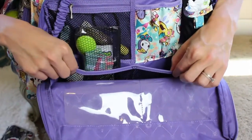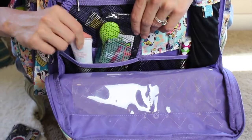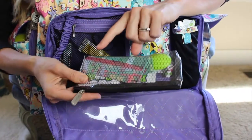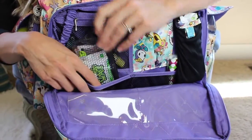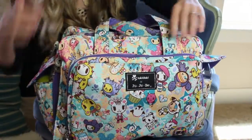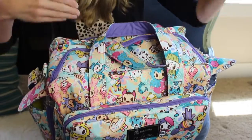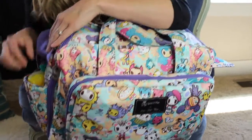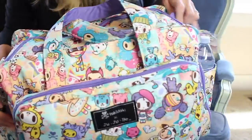Down here there are two mesh pockets, which are really great for catching anything — you can put lotions, perfume, whatever you need. I have a little kit for a restaurant with some mats and spoons, anything you would need for a little toddler at a restaurant. The Be Prepared has a main compartment, two smaller front pockets, and two side pockets. In the side pockets I just have a sippy cup for the toddler and a water bottle on the other side.